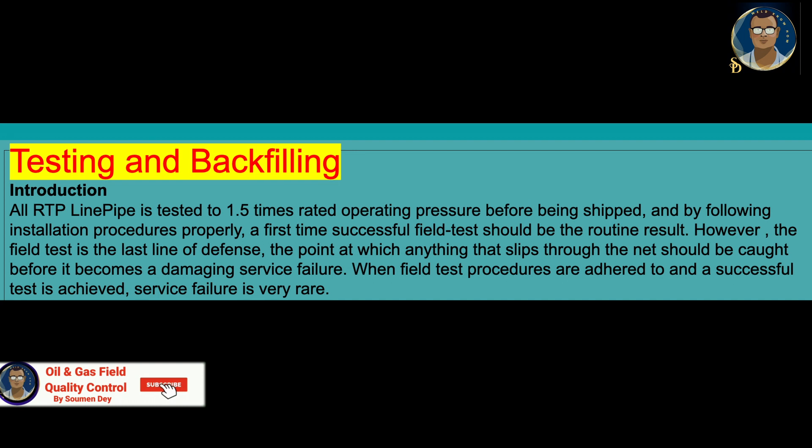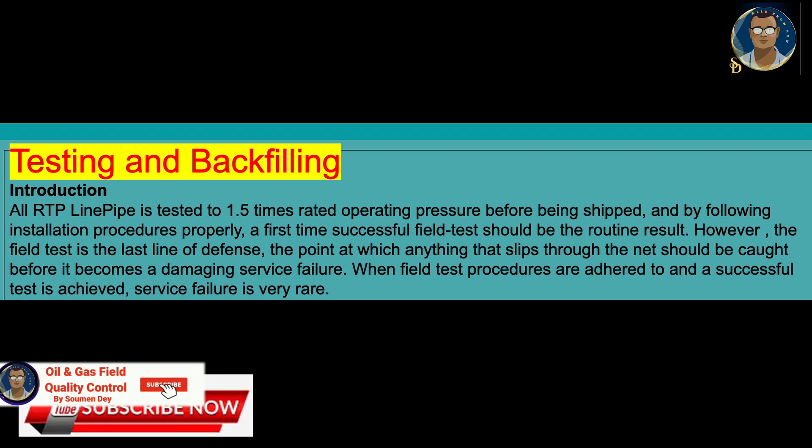Now we will be entering into hydro test. All RTP line pipe is tested at 1.5 times rated operating pressure before being shipped from the factory, and by following the installation procedure properly, a first-time successful fill test should be the routine result. However, the fill test is the last line of defense — the point at which anything that slips through the net should be caught before it becomes a damaging service failure. When fill test procedures are adhered to and a successful test is achieved, service failure is very rare.